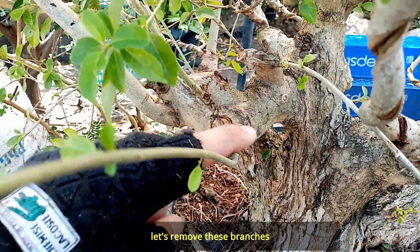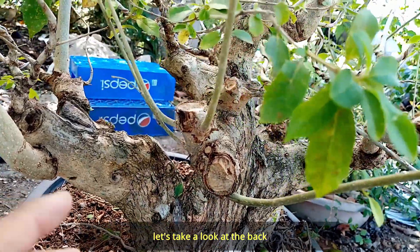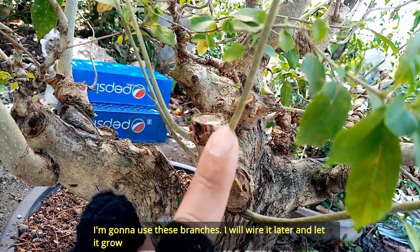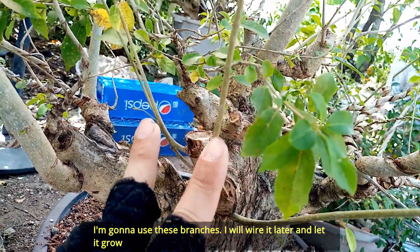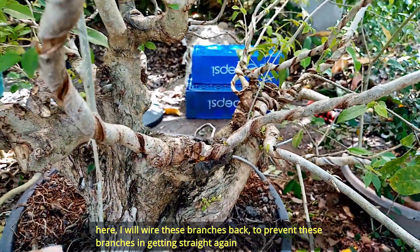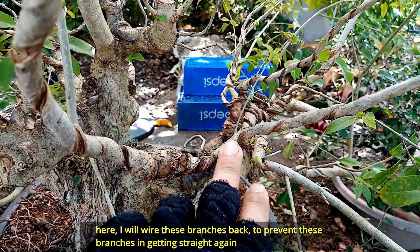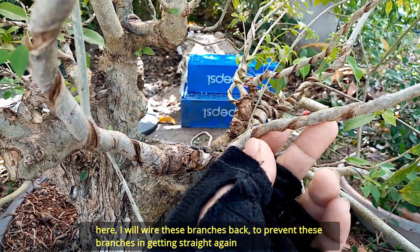Ito, tanggalin natin. So tingnan natin dito sa may likod ito. So ang sangang ito, at saka ito, ito na yung gamitin ko. I-wire ko ito mamaya — i-wire ko ito at saka palakihin. Dito naman, i-wire ko lang ito uli, para yung movement ng ating sanga ay di bumalik sa straight.